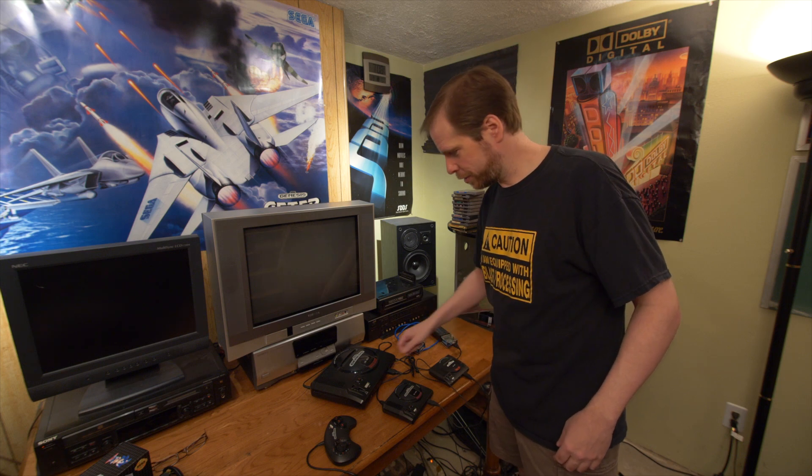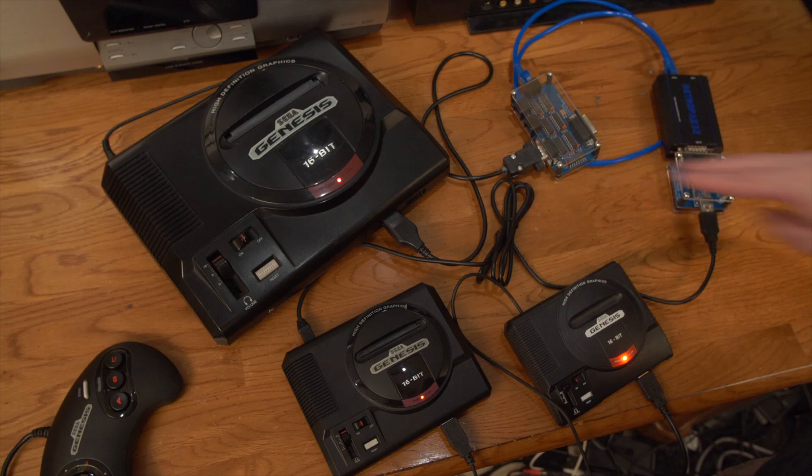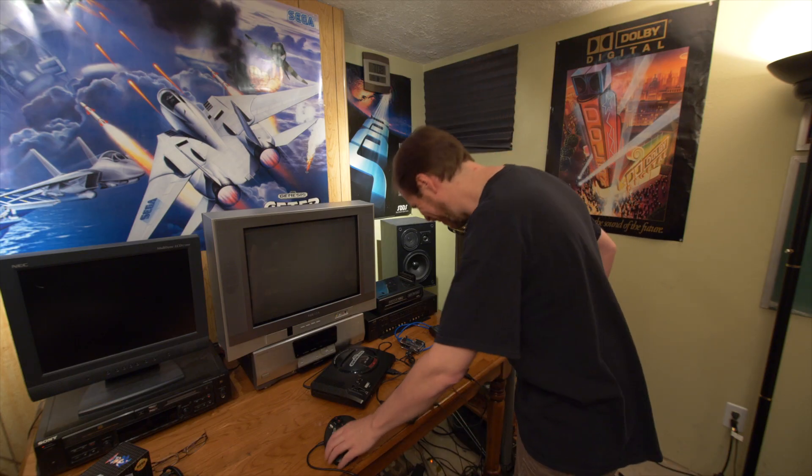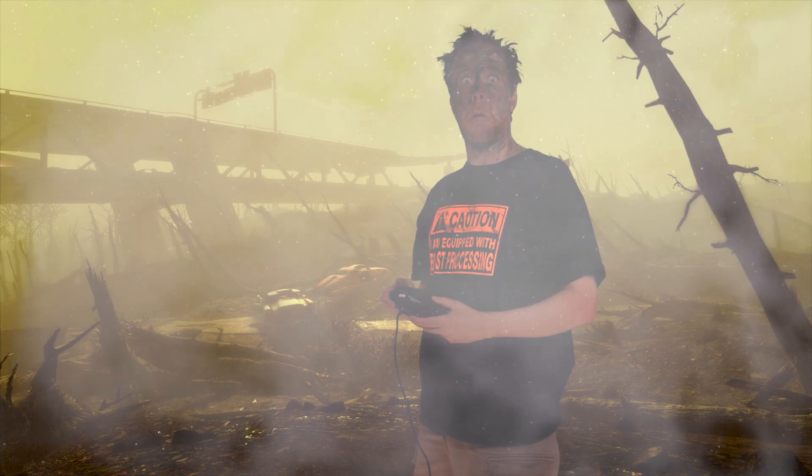No time like the present to find out — let's see if it works. It totally works! Oh my god, I can't believe that. Oh man, that's awesome. I love science.